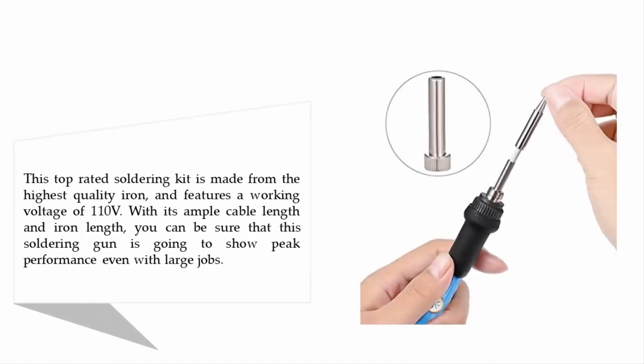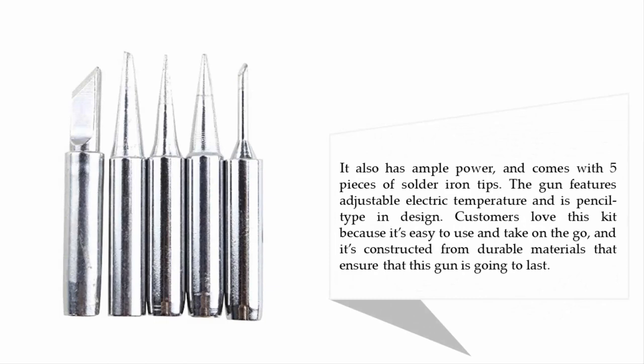made from the highest quality iron and features a working voltage of 110 volts. With its ample cable length and iron length, you can be sure this soldering gun will show peak performance even with large jobs. It has ample power and comes with five solder iron tips, adjustable electric temperature, and a pencil-type design. Customers love this kit because it's easy to use, portable, and constructed from durable materials.